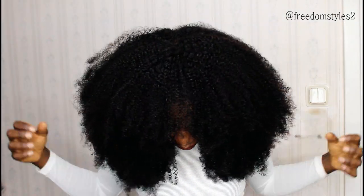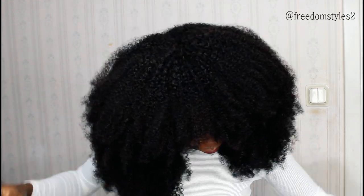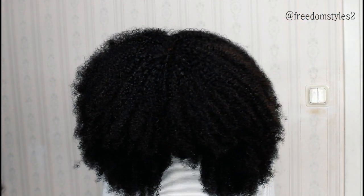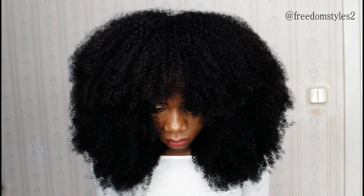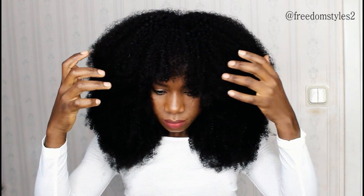For the second style, I will push the wig back a little bit and then bring some hair to the front to make a bang. You can see it's very full — push it up a little bit, and there you go.